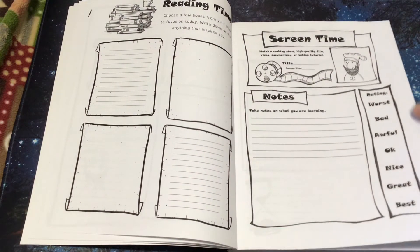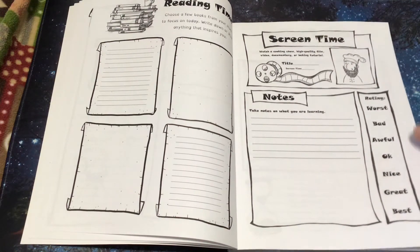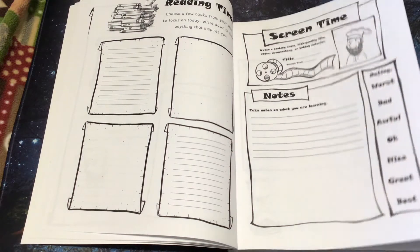Screen time: they could take their notes and get to rate what they watched. Watch a cooking show, high quality film, video, documentary, or baking tutorial.